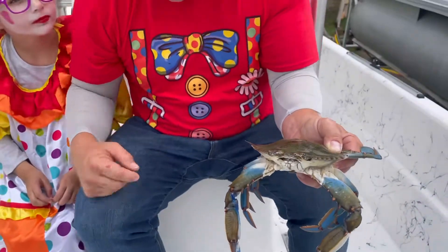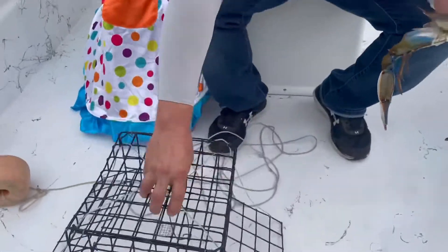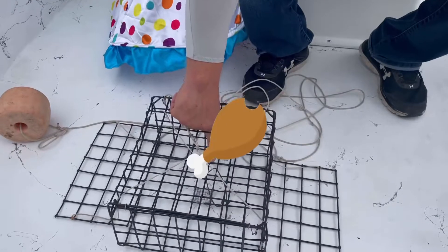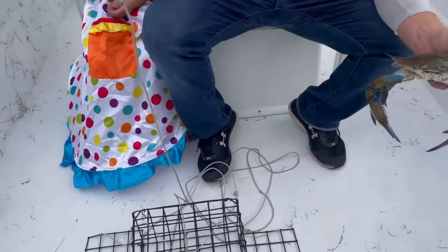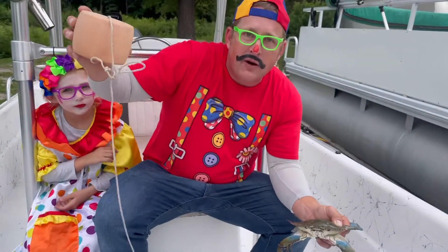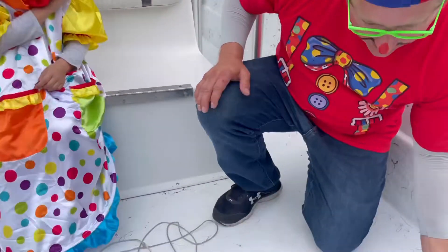Well, here's how we caught it. We take this thing right here, which is a crab pot, and we put some tasty chicken right here, and then we throw it over into the water. And then it hits the bottom, and this thing right here bobs on top. And then we wait for the crab to come, and here he comes.